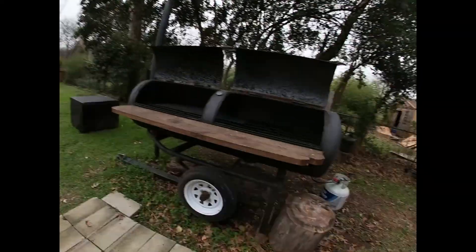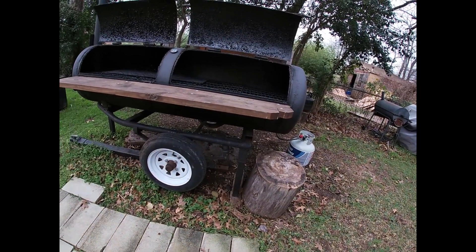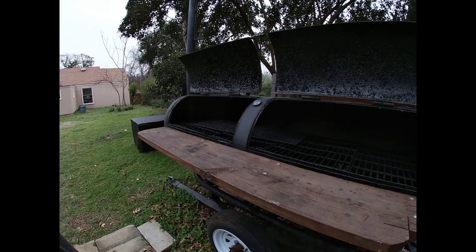The buddies who built this for me designed these jack systems so that the wheels wouldn't sit in the ground and dry rot or go flat. Pretty ingenious. Huge shout out to Bow Tennison and David Lee on this — thank you both, I've got some really good friends, I'm very fortunate.